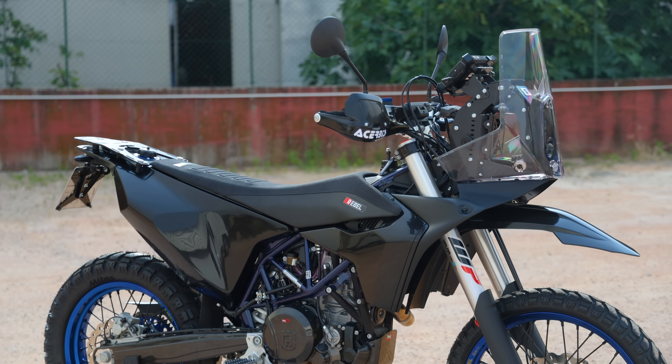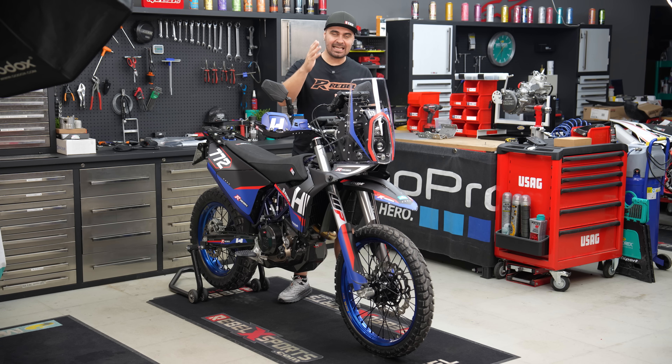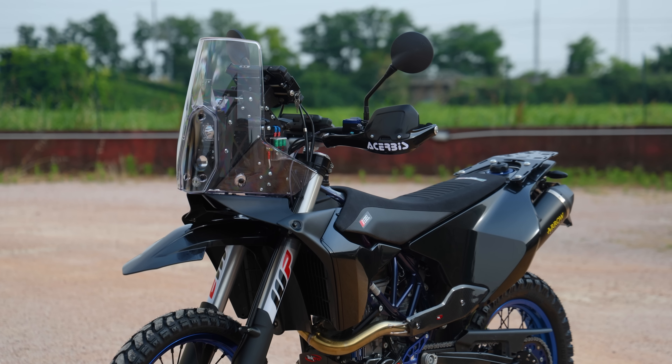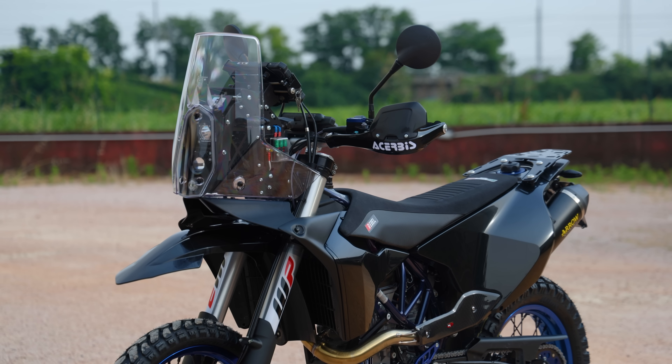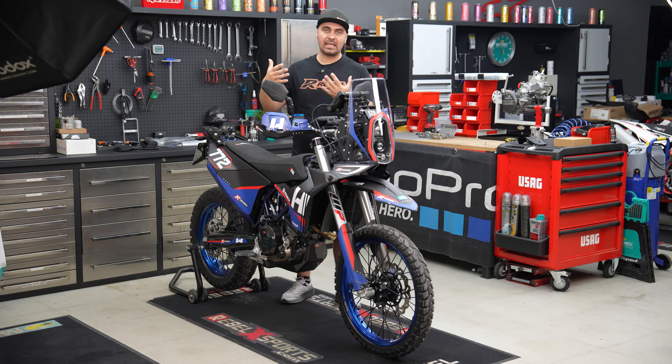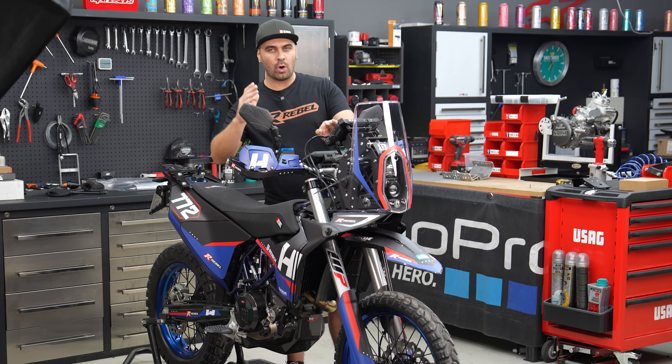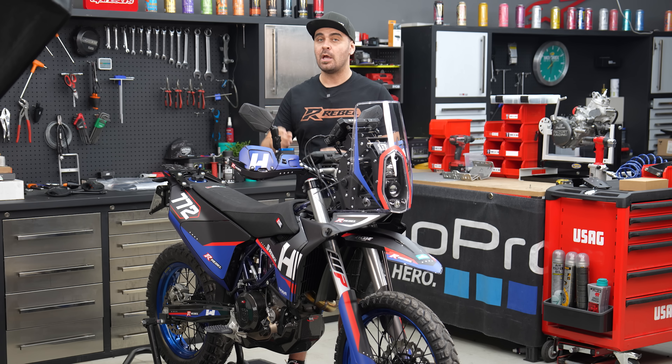This bike will travel for thousands and thousands of kilometers. I get a lot of requests about whether it's possible to make bike builds here in Italy for people from abroad, and whether you can buy a full ready bike. We have a collaboration directly with Husqvarna, KTM, Gas Gas, Yamaha and so on — we can purchase the bike, fully build it, and deliver a full bike ready to go on the road and on the trails.